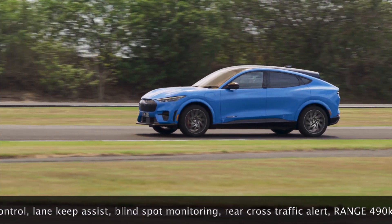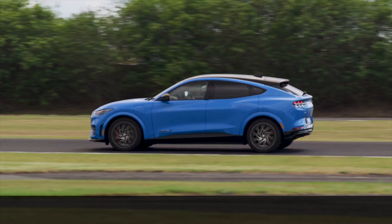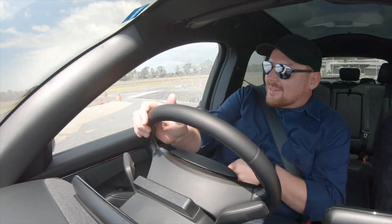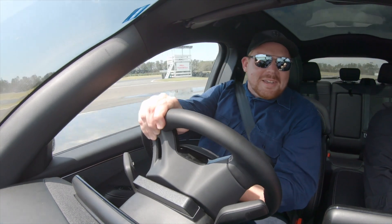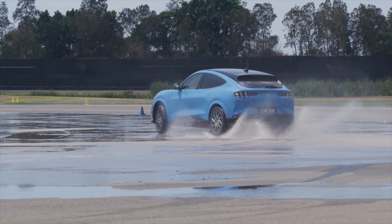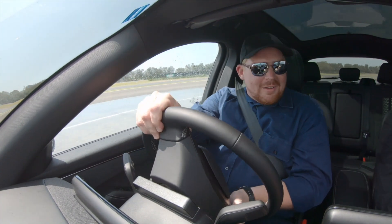The Mustang Mach-E GT has plenty of punch in a straight line — nearly 360 kilowatts of power — and it's also really well balanced, as we discovered on the skid pan. Is the Mustang Mach-E a real enthusiast driver's car? Well, let's see if we can answer that question. Sure is — you can do massive slides in this thing. It's probably not the sort of car you'd normally choose for a track day, but it is a lot of fun to drive in controlled circumstances like this. Oh, there it is. Good fun.